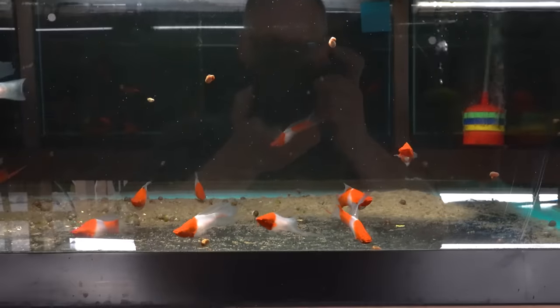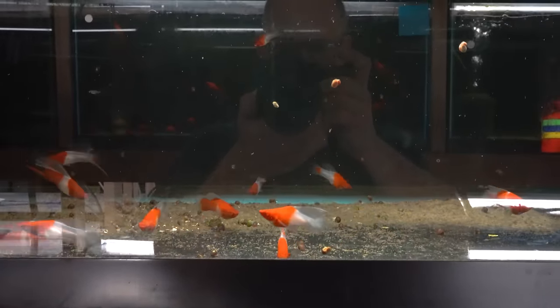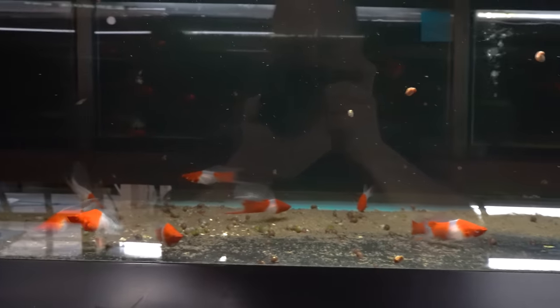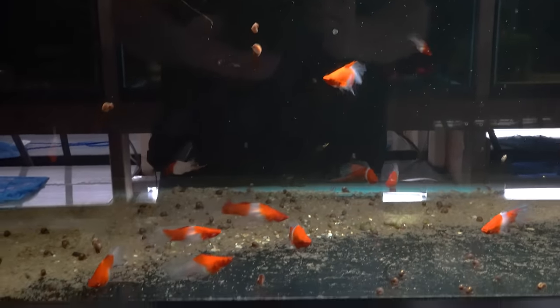Basically a koi — if a swordtail was a koi, this is what it would look like. This strain has been worked. You can tell the consistency is pretty nice in body shape and the nice contrast on the oranges and the whites. Someone took a lot of time to develop these guys. If you wouldn't mind taking a moment to like and subscribe, we're trying to grow this channel to 30,000 subs. Your help would be most appreciated.